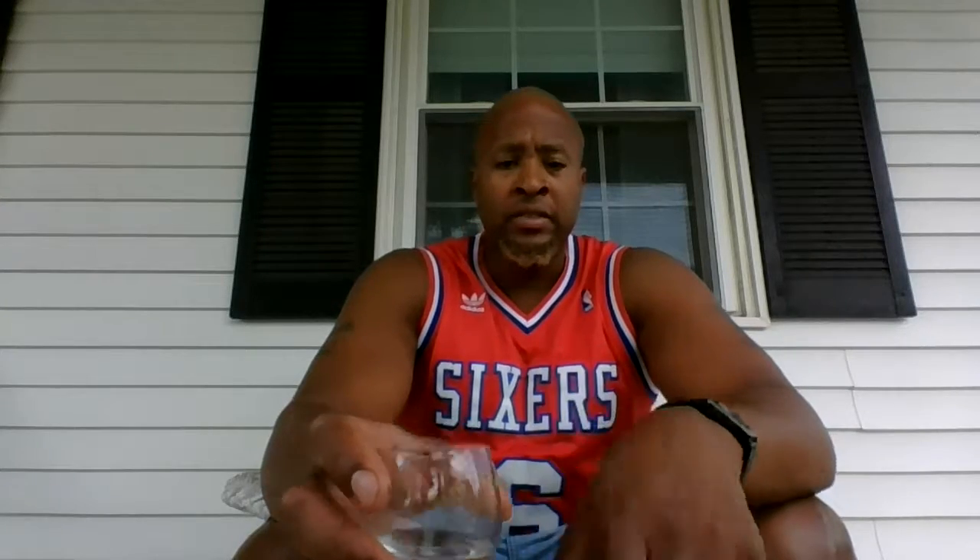A bottle of this will run you about $30 for 750 milliliters. I'll say give it a shot. I'm comparing this to Purity — I just had Purity — and Purity was fantastic. I think this is fantastic as well.